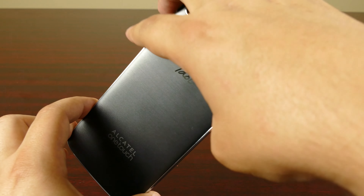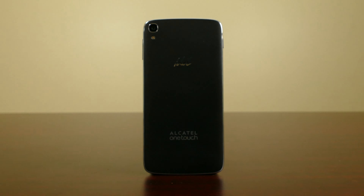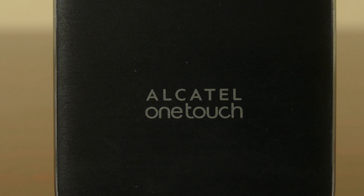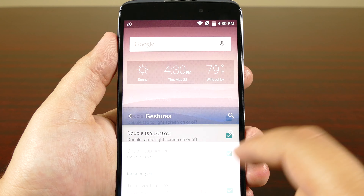This feature might seem a little gimmicky, but it's actually pretty cool. The back of the device is pretty plain — you will find your 13MP camera and some Alcatel and Idol 3 branding. The right side is where you'll find your volume up and down toggle, and the left side is where you'll find your microSD card tray, SIM card tray, and power button. Personally, I'm not the biggest fan of the power button being on the left side, but the Idol 3 does offer a double tap to wake and sleep the device, so it's really not that bad.